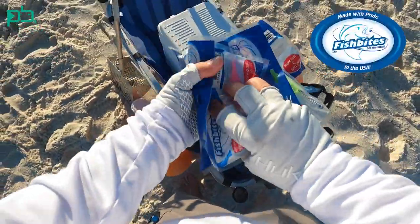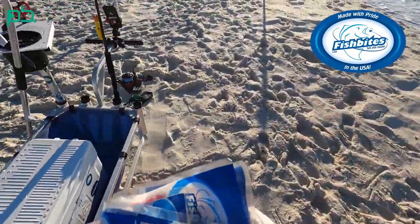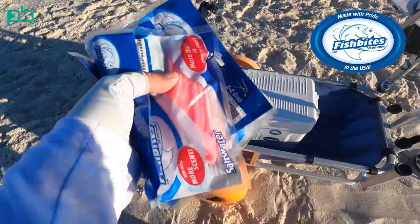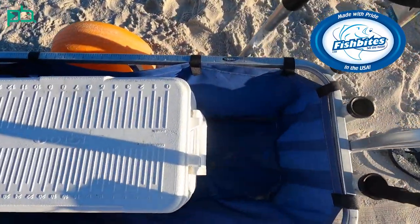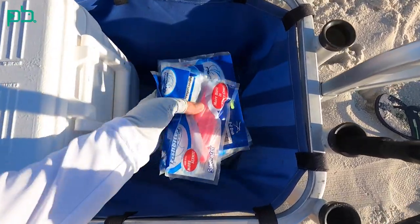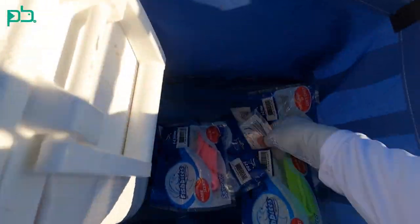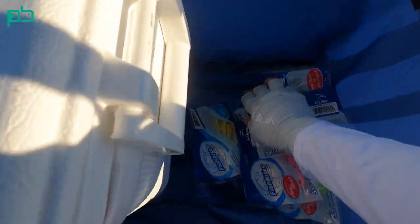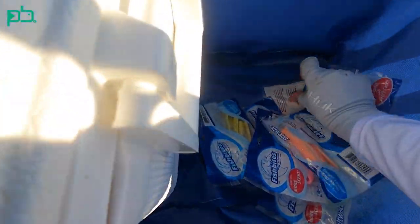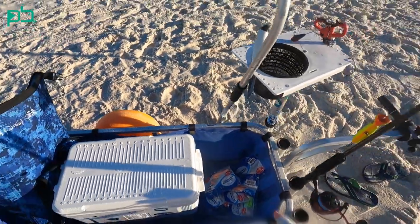Coming out first is just a variety of fish bites — I always bring a variety. Once I get to the beach, I throw them in this little pocket where my sand flea rake is, so now I just have them ready to grab. Just a bunch of different varieties of fish bites for my synthetic baits.